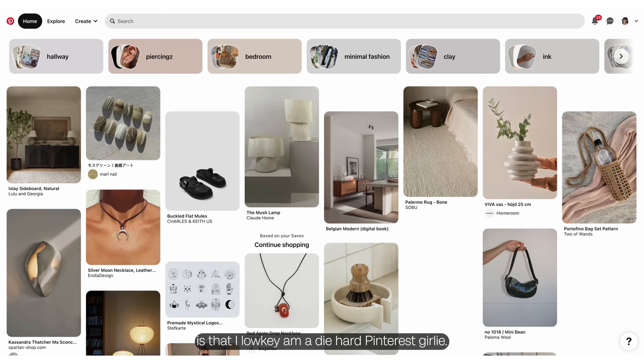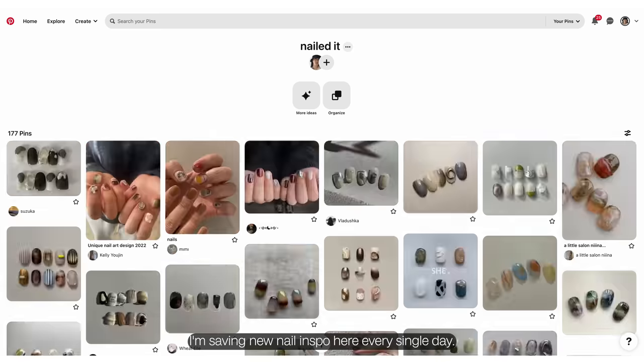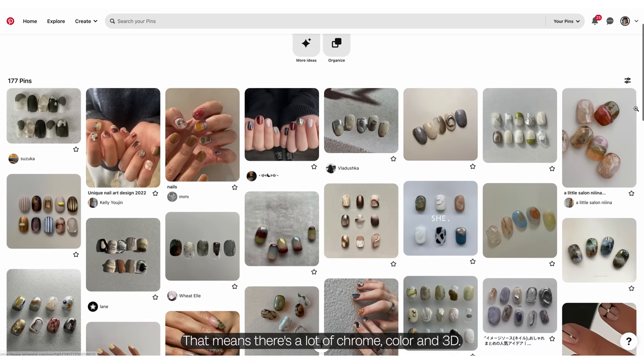One thing about me is that I low-key am a die-hard Pinterest girly — I'm saving new nail inspo here every single day. I tend to like more of the Korean and Japanese nail art styles.